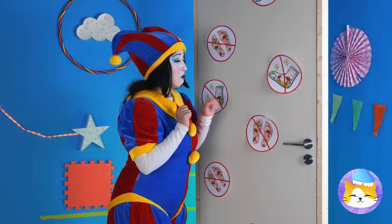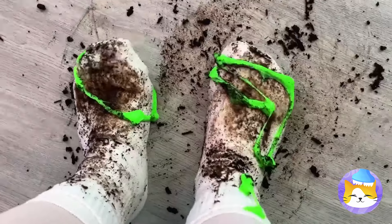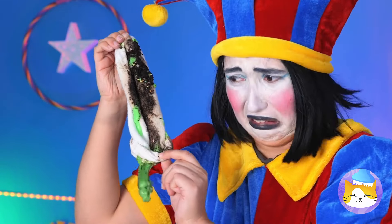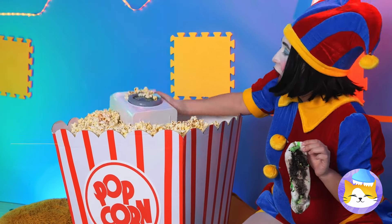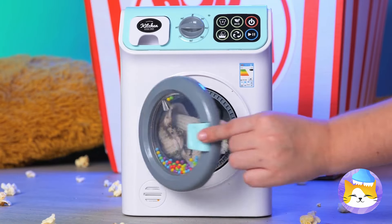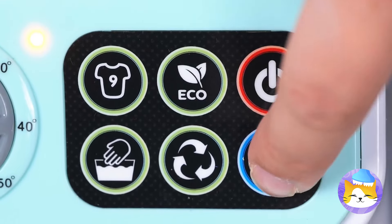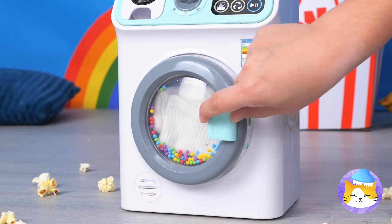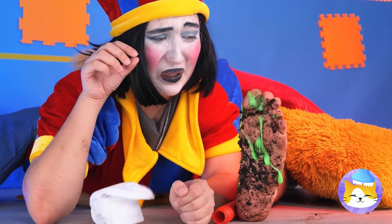Another door — no dirty feet! What happened to your shoes? Let's get you out of these socks. We need a way to clean them — a tiny washing machine, just what we need! Add some tokens and push those buttons. Your socks are nice and clean — and just in time too!